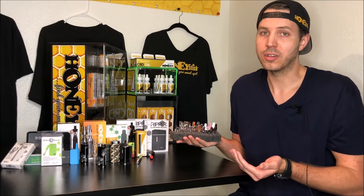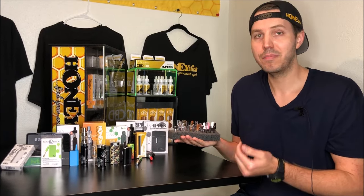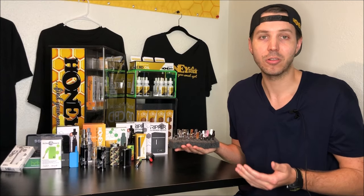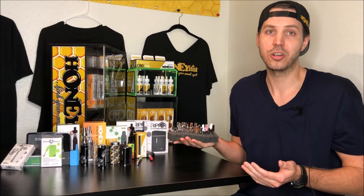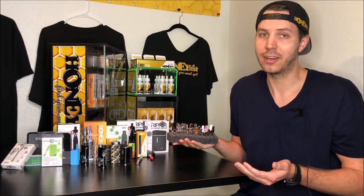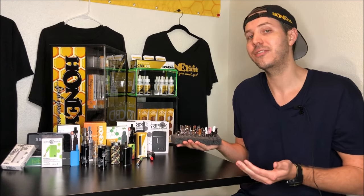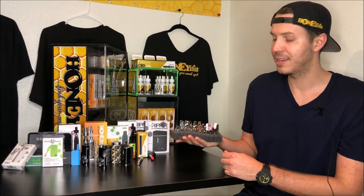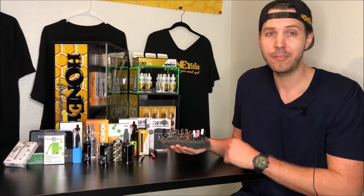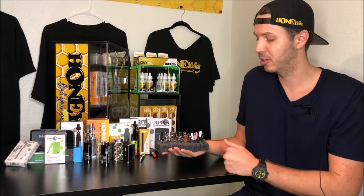Other times when you go to a dispensary, most of them already have oil in them. Just because you have an amazing cartridge, if you're buying a bad extract, not even the best cartridge can make a bad oil taste good. However, you can have good oil where the whole vaping experience gets dulled down or made bad or taste burnt from a bad cartridge. This video is going to help you make educated decisions when purchasing and selecting either the cartridge you're going to fill at home or the cartridges you're going to pick up pre-filled.